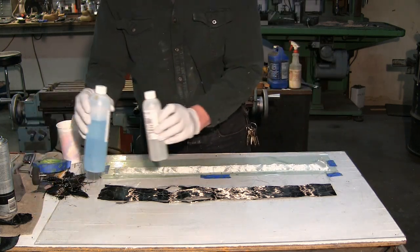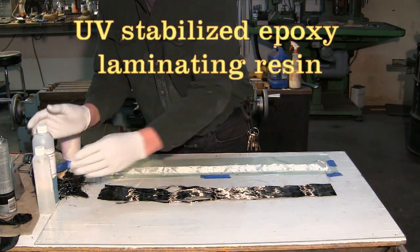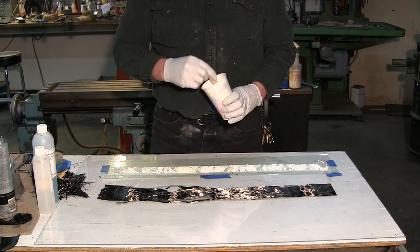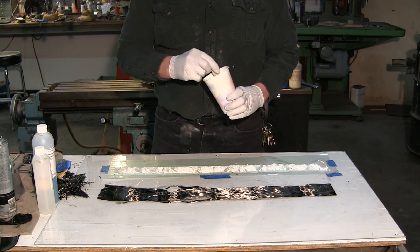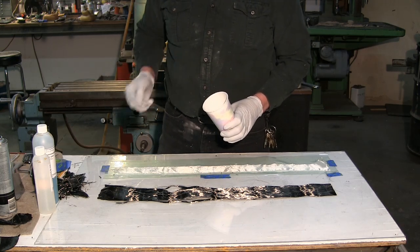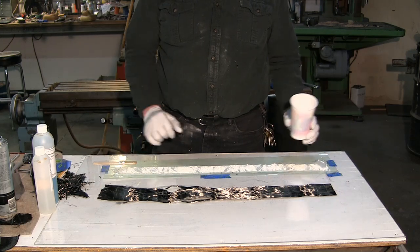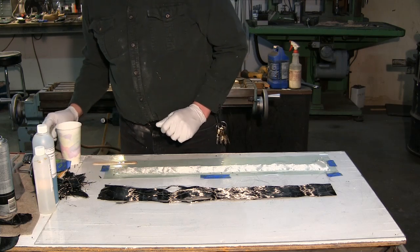We're also going to need a good quality epoxy laminating resin. The first thing you do is mix your resin per the instructions — according to the literature you're supposed to mix it for two minutes. I also laid down a piece of vacuum bag material, but any kind of plastic material you can lay down on your workbench works — it makes it a lot easier to clean up and to handle the laminate.